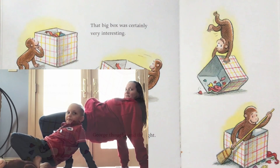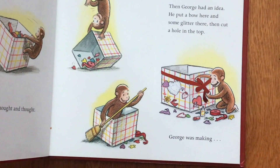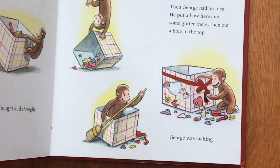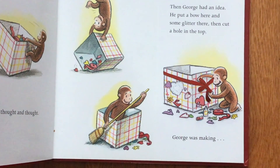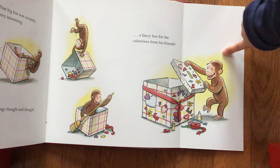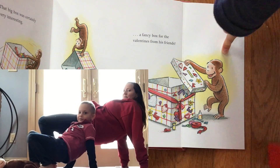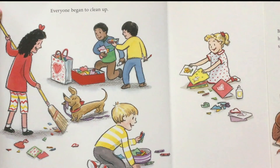Perhaps he could create something with it. George thought and thought, then had an idea. He put a bow here and some glitter there, then cut a hole in the top. George was making a fancy box for the valentines from his friends. Everyone began to clean up, so let's clean up our mess.